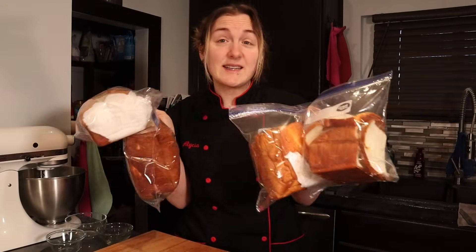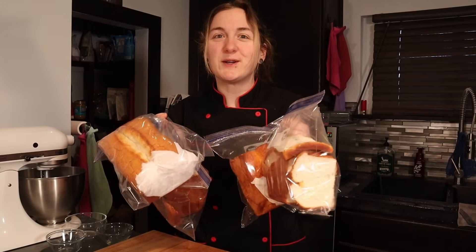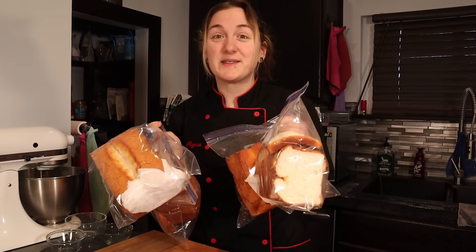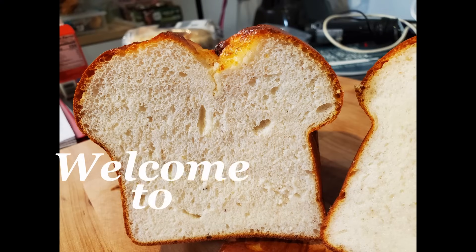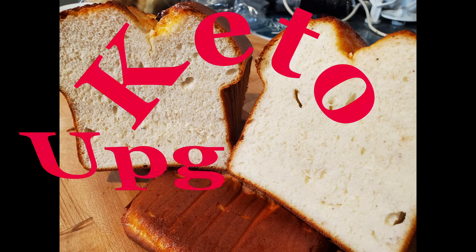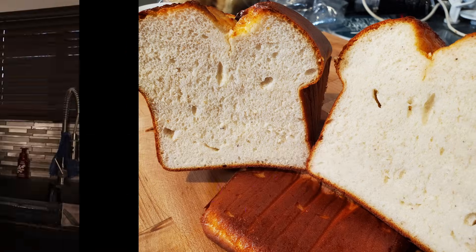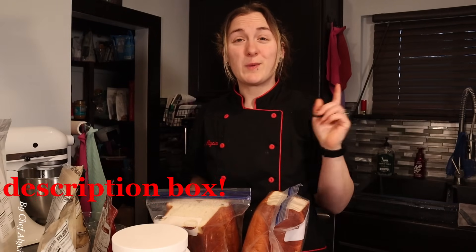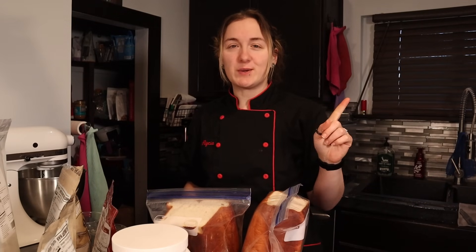Hey guys! Needless to say, I did a little bit of testing on this protein sparing bread and I want to show you what I figured out. So let's get started! Hey everyone, welcome back. If you're new here, thanks for joining me. My name's Alicia and I'm a sous chef with a sweet tooth.